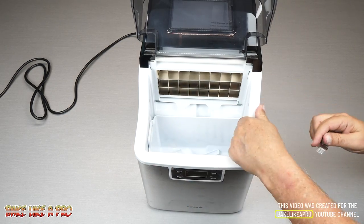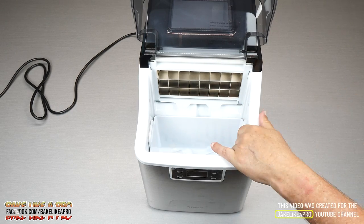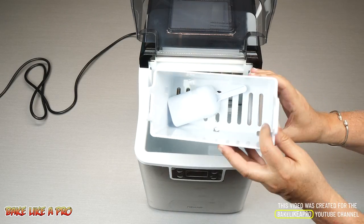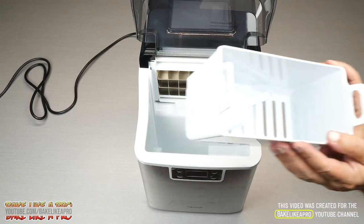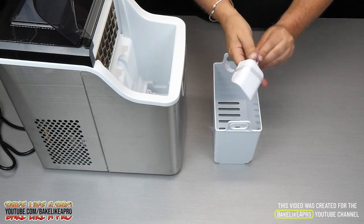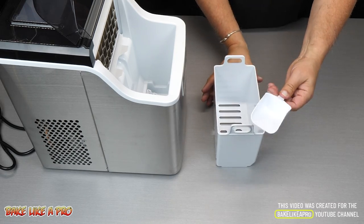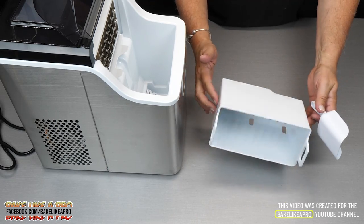I'll just remove the little tape here, and you can see inside you even get a little ice scoop. Here's our little scoop — isn't that cute? Nice size, you can get right in there. And a very nice size little ice tray here.